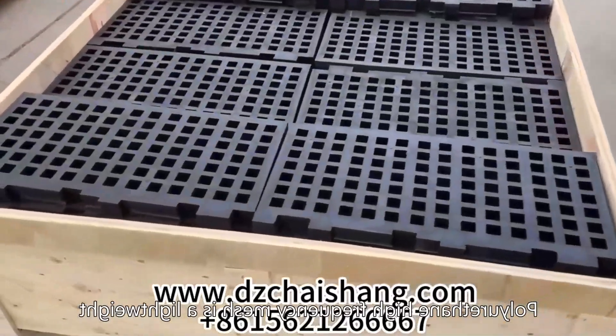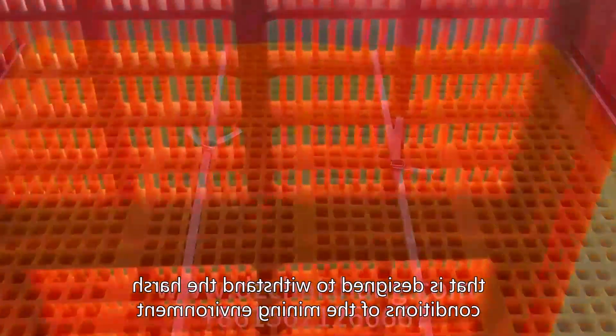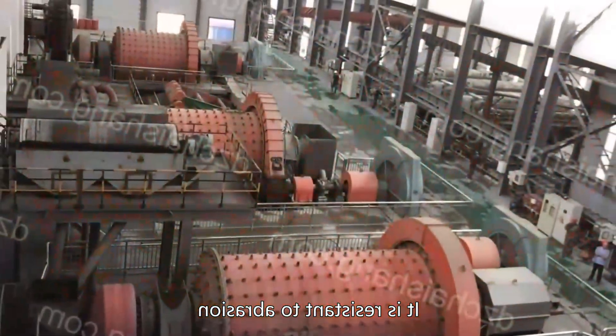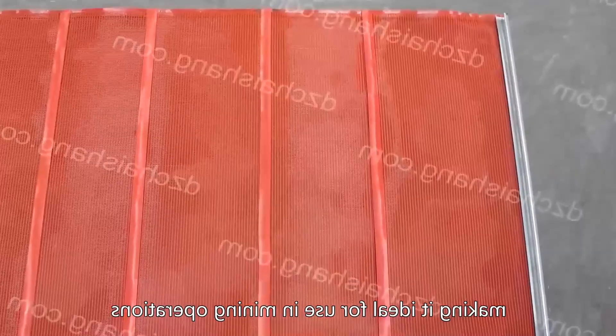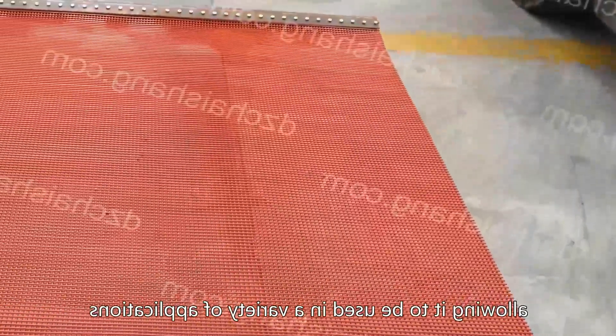Polyurethane high-frequency mesh is a lightweight, durable material that is designed to withstand the harsh conditions of the mining environment. It is resistant to abrasion, corrosion, and extreme temperatures, making it ideal for use in mining operations. The mesh is also highly flexible, allowing it to be used in a variety of applications.